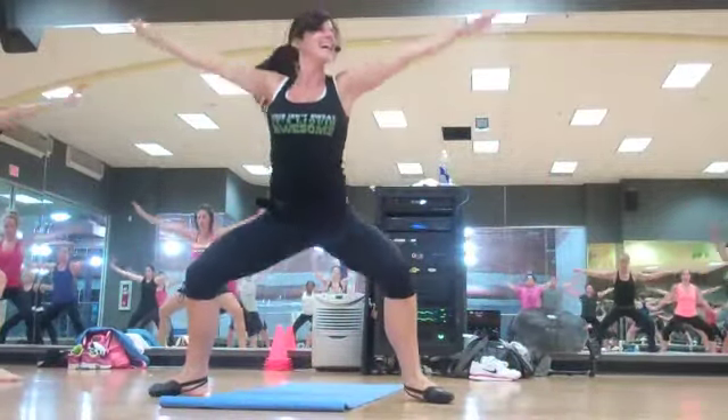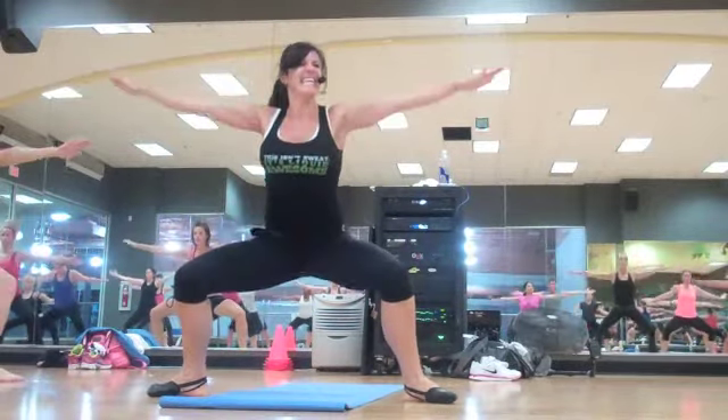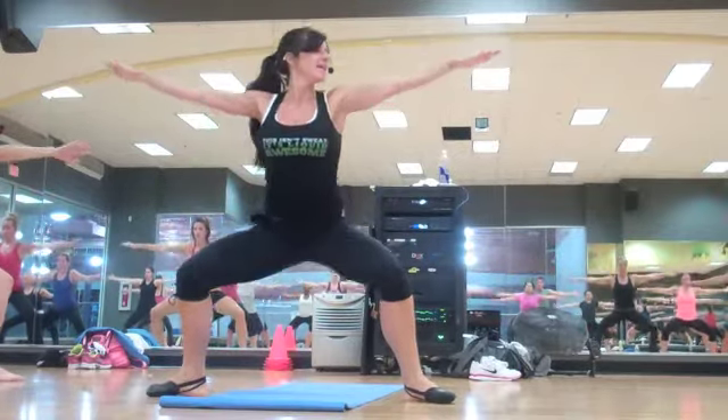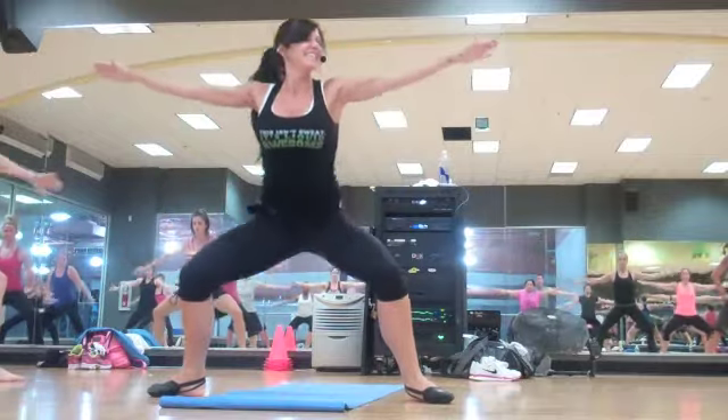Down. Good work. Two more. One more. Last one. Great. Chair.